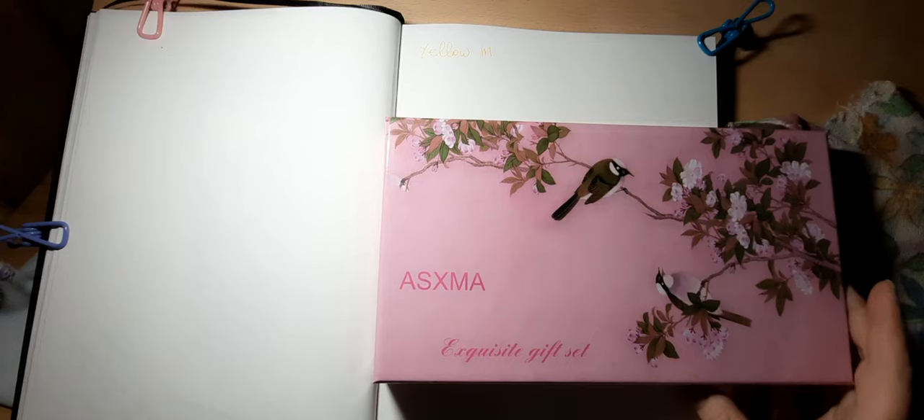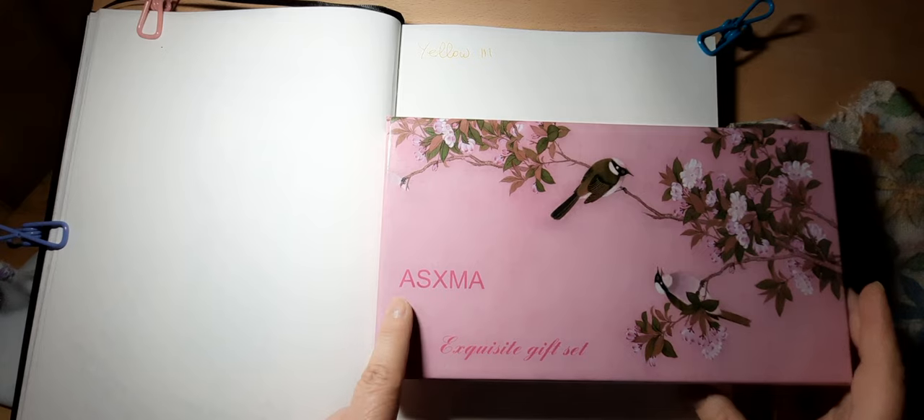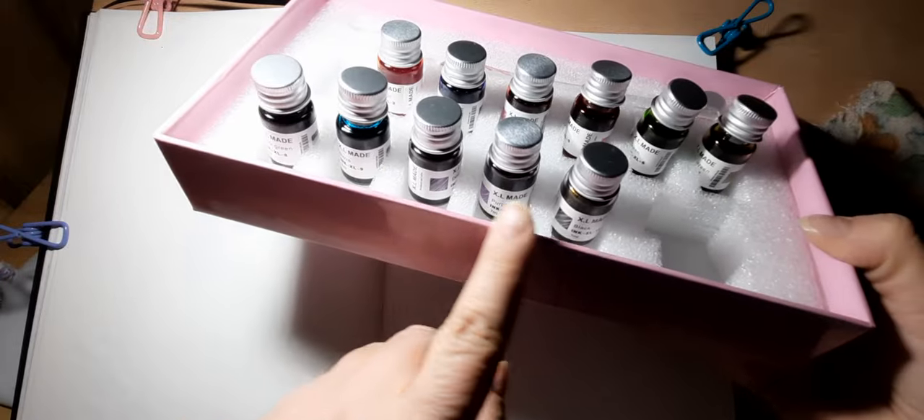Hi everybody, it's Lavinia. Welcome to my channel. In today's video I am going to be swatching out the inks from this glass dip pen set from AXMA. I did an unboxing a couple of videos ago and I do want to swatch out the colors. This particular set came with 12 different inks and two glass dip pens.